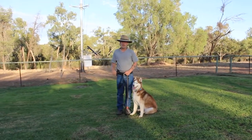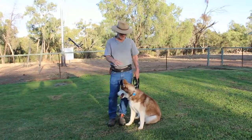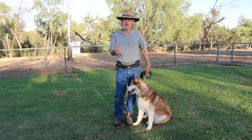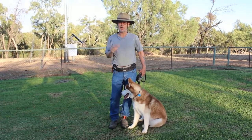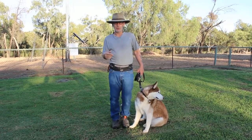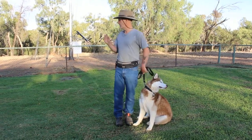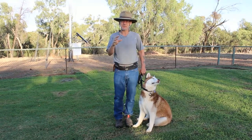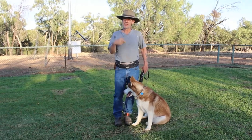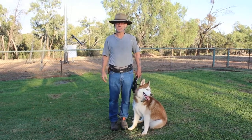As you can see, the principles are the same, the concept is the same — the only difference is I've got a longer lead. I just keep using this until it's 100%, until I'm absolutely sure he has this length down. After this, we'll add distractions again and call him off the distractions, then add more length. All right, until next time, thank you.